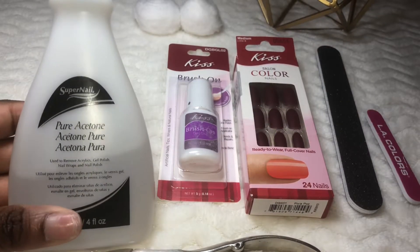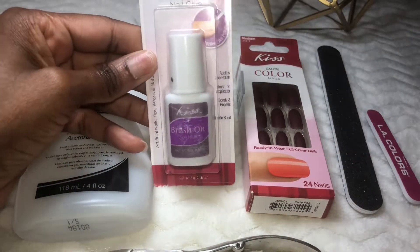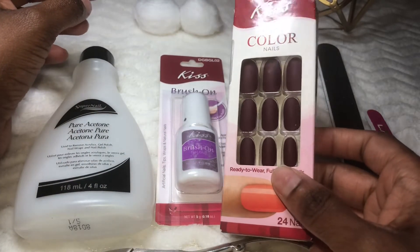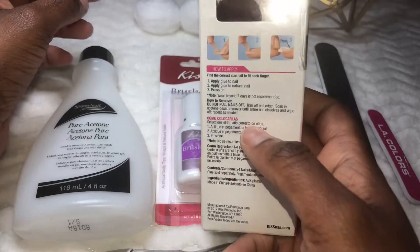Welcome to my channel. Most nail salons are closed right now, so I'm hoping this video can offer you guys an alternative to getting your nails done until they open back up. If you're interested in learning how to apply press-on nails and make them last a long time, just keep watching.